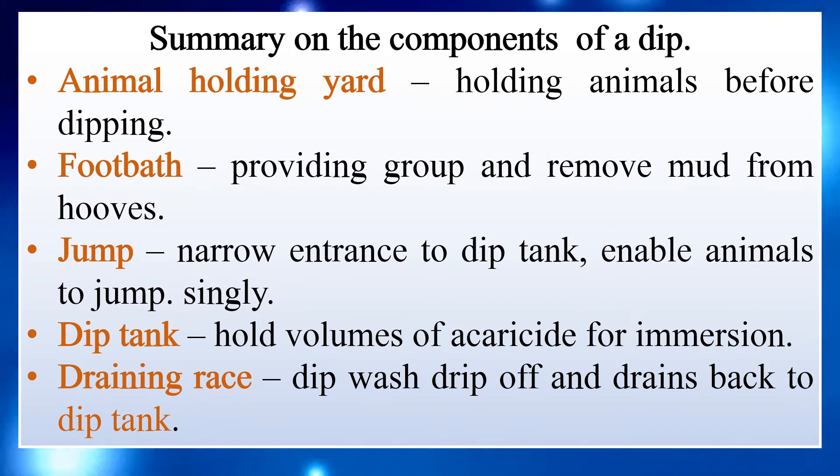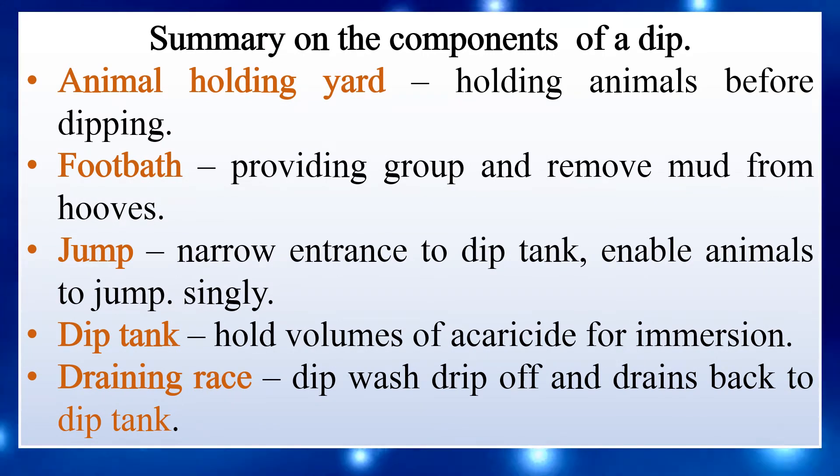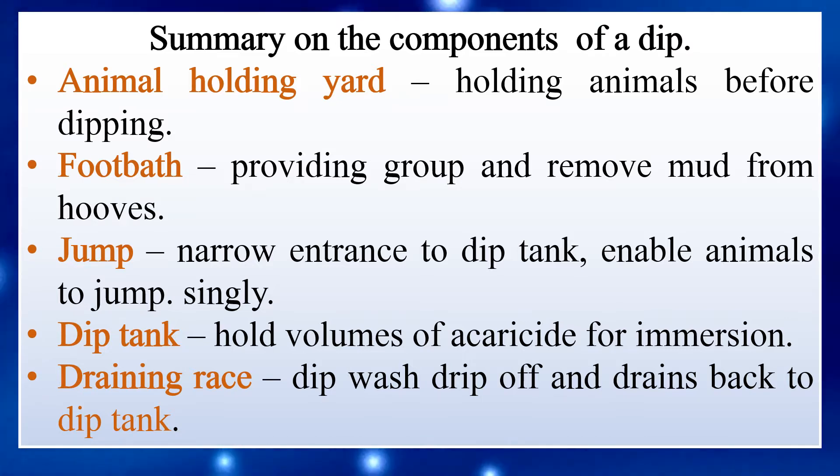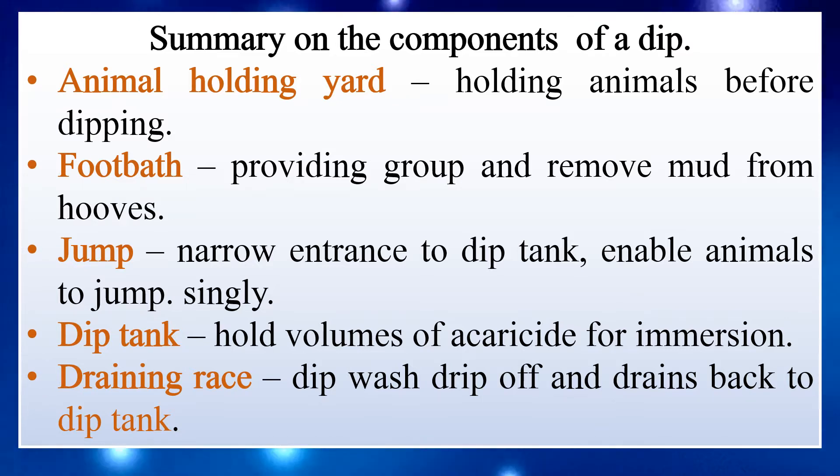Summary of the components of a dip: Animal holding yard — holding animals before dipping. Foot bath — providing grip and removing mud from hooves. Jump — narrow entrance to the dip tank, enabling animals to jump in.